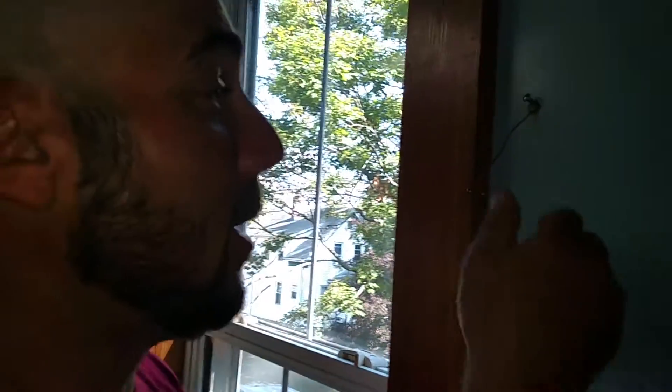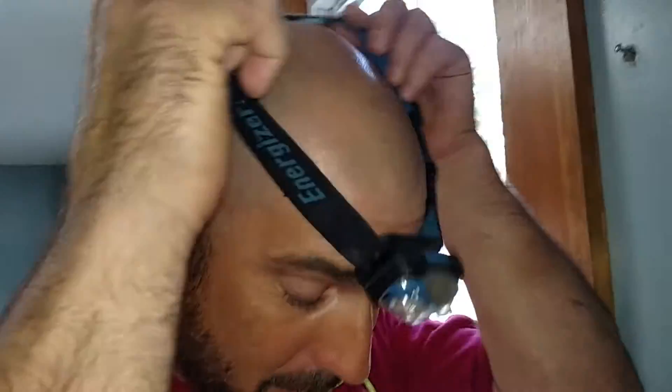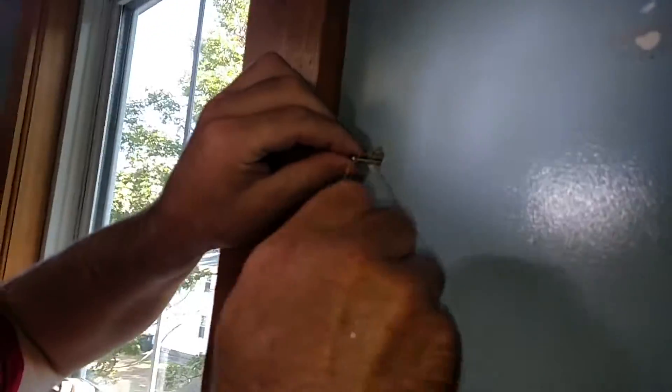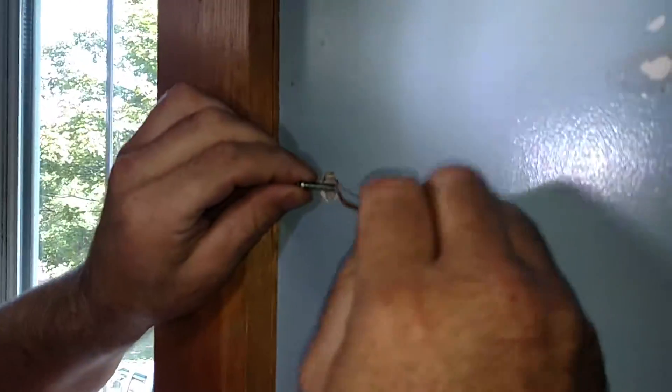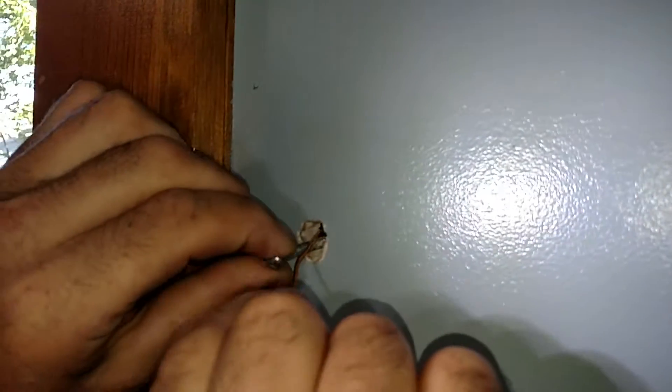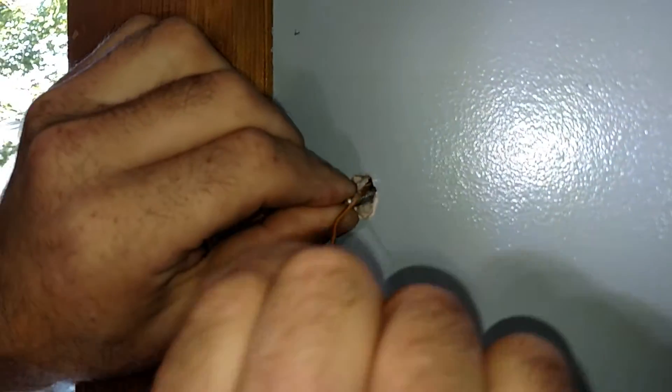Here's how to get a toggle bolt out of the wall if you want to save the piece that will fall in if you back out the screw. What I have here is a wire with a little hook on it, and I have my headlamp so I can see inside. I'll turn this on, and what I'm going to do is reach in and get on one side of the bolt — the spring-loaded piece there.